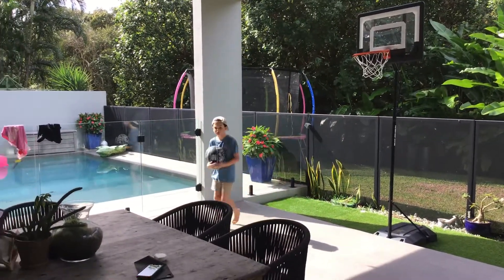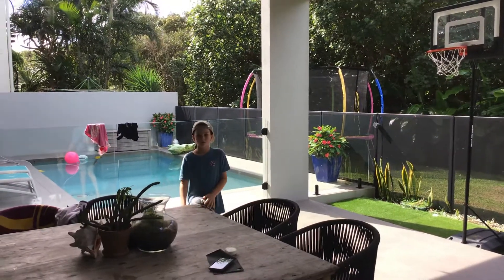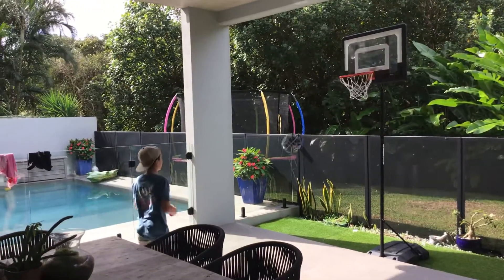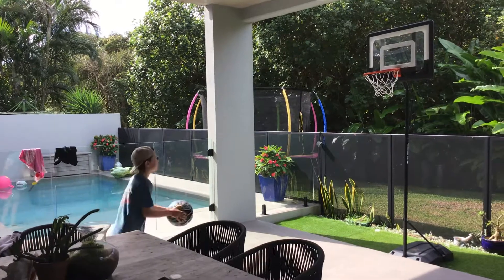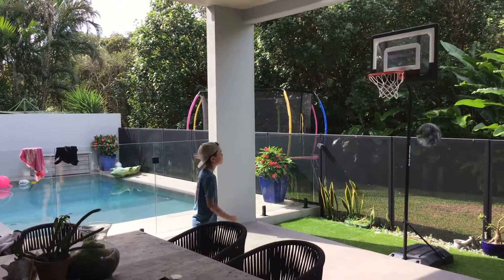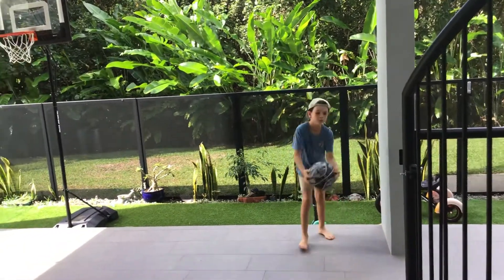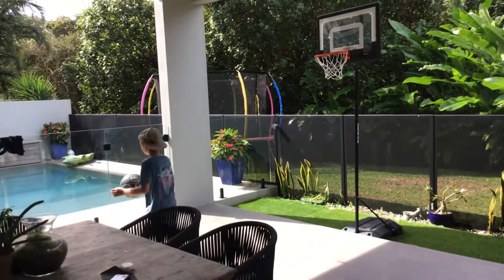Last but definitely not least, let's try the long shot again. Come on, get this in — got your goal, you're going to get this in. You're in the water!